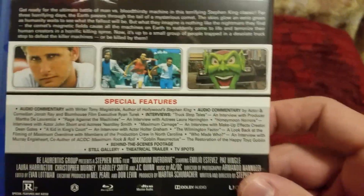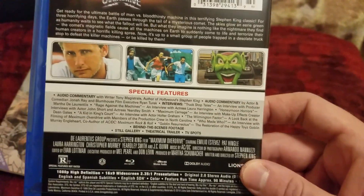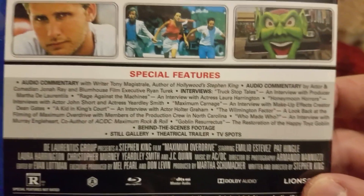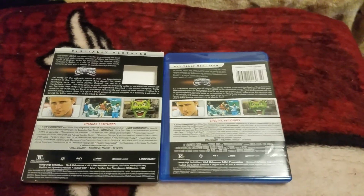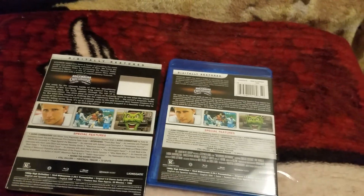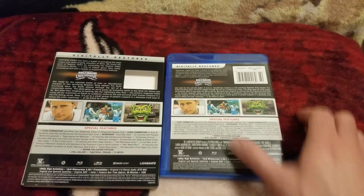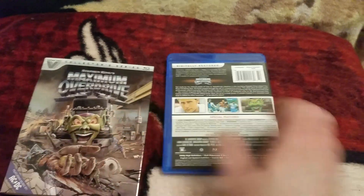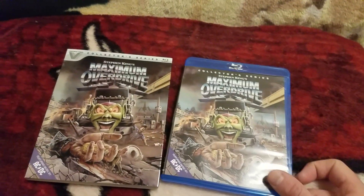This is the back without the slip — you can pause that again if you want. Here's the back, you can see the comparisons. I still got plastic on here somehow — the plastic just doesn't want to leave. There's the spine for the slip, and there's your spine for the side here. And that is number 17 from the Vestron Collector Series from Lionsgate.